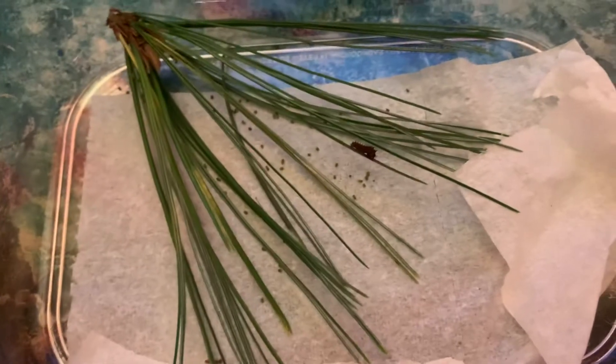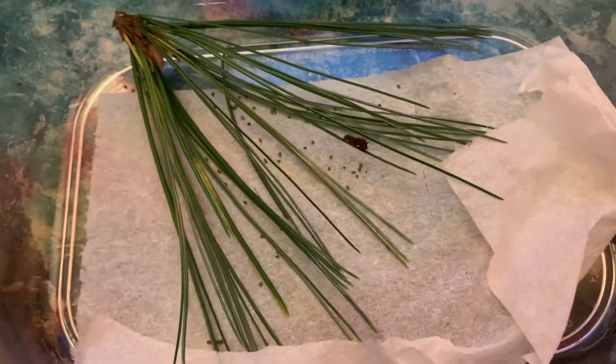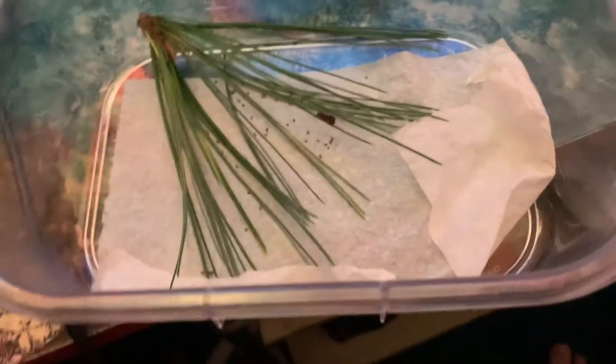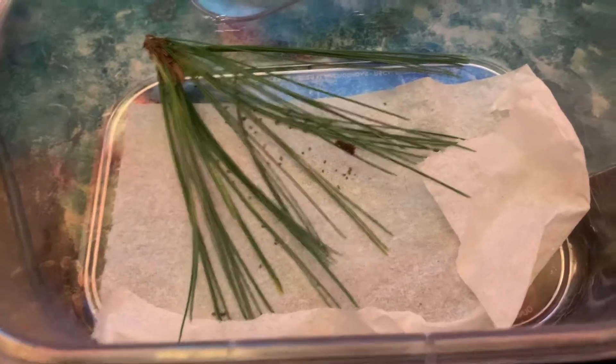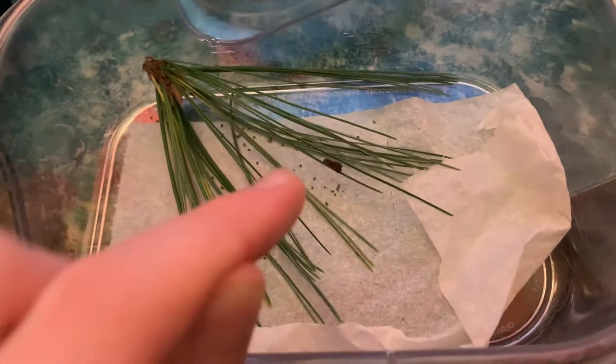Hey guys, so if you saw the newest video I put out on this channel, you would have seen that I had a ton of Dubernardia larvae. Well, I have some bad news, but also some good news. Here's the bad news: every single one of them died. Here's the good news — except this one. And the good news about it is, it's going to the second instar.